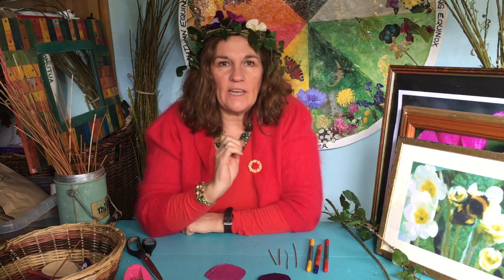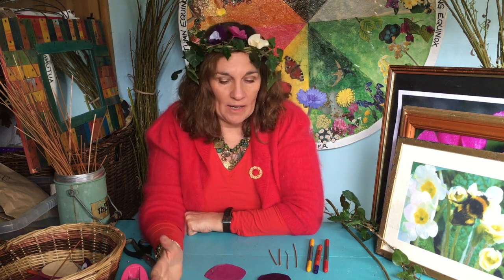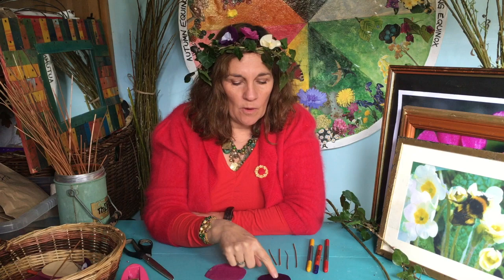Next you'll need five different coloured tissue papers, or you could use thin coloured paper if you haven't got tissue at home. You'll need pink, a pale lemony yellow, purple, white, and bright yellow.